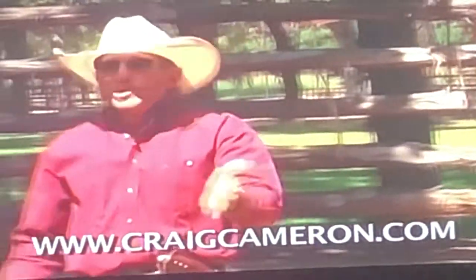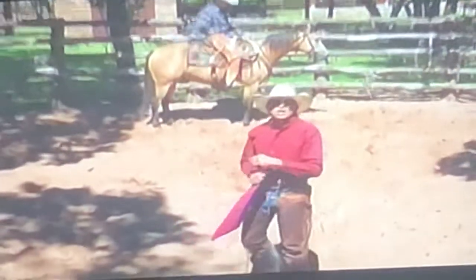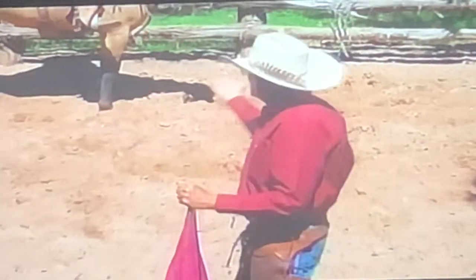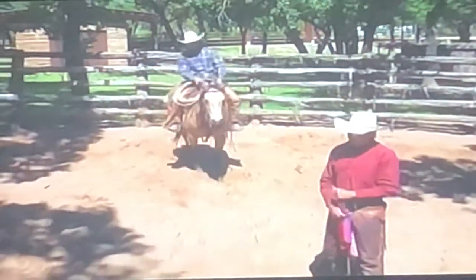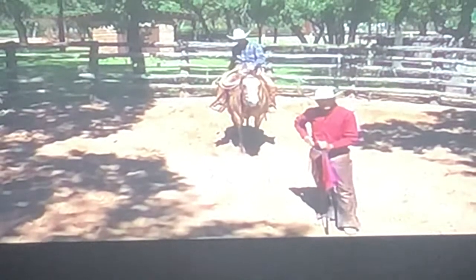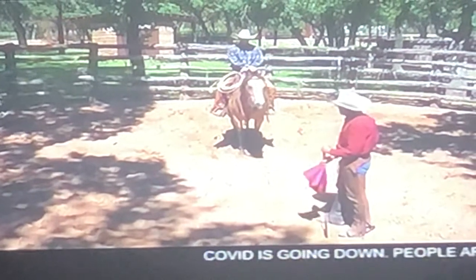You hear Craig Cameron a lot of times, if you guys watch him, he's out there making some kind of weird noise with his mouth. Why not move the horse with a kiss or a cluck? Why not communicate with him that way? That's the universal communication with a horse all over the world — a kiss or a cluck. So why not use that?